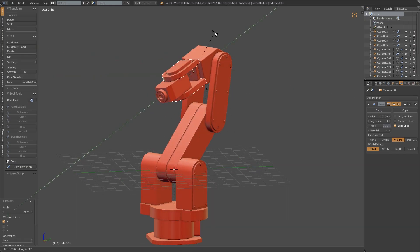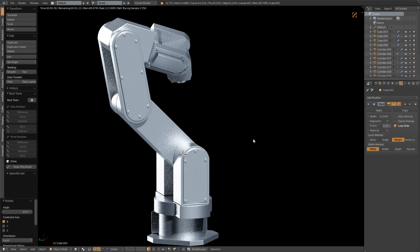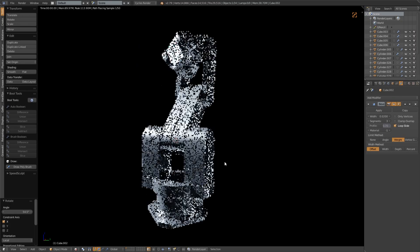We can see that the pivoting works fine, which means the arm should be good to pose and animate from this point onwards if we wanted to.